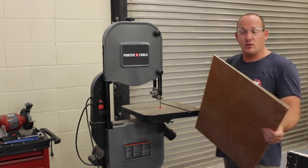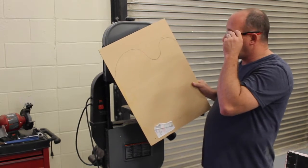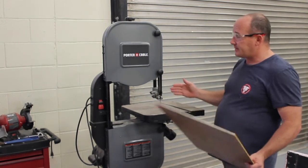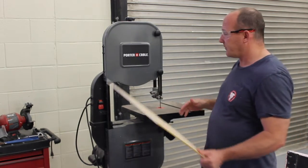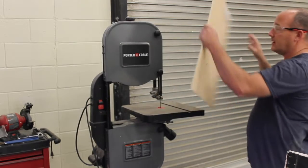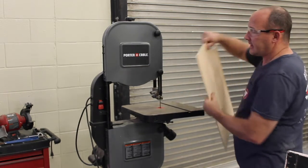The great thing about the bandsaw is it will cut curves, where most of the other saws we have won't. The only other one that will cut a curve like this would be a jigsaw. The bad thing about the bandsaw is you're really limited by the size of the saw as to the size of wood or curve you can cut.